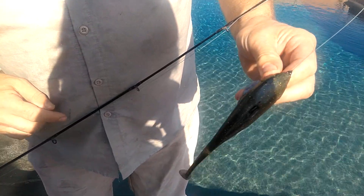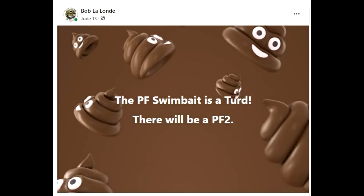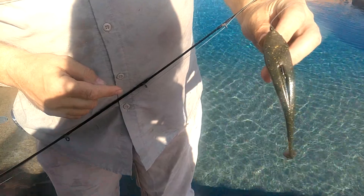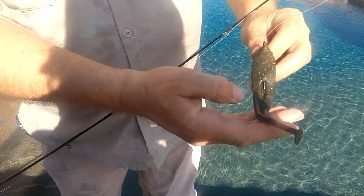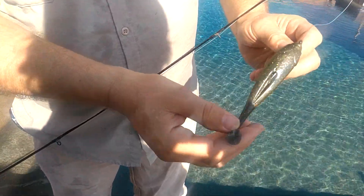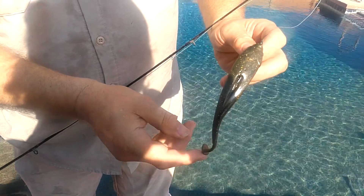This is the PF2 swimbait. The reason it's a 2 is because the first one was a turd. It's a combination of a frog body with a swimbait tail. The first one had a great big tail and it just sat back and skipped along in the water — it didn't paddle at all.